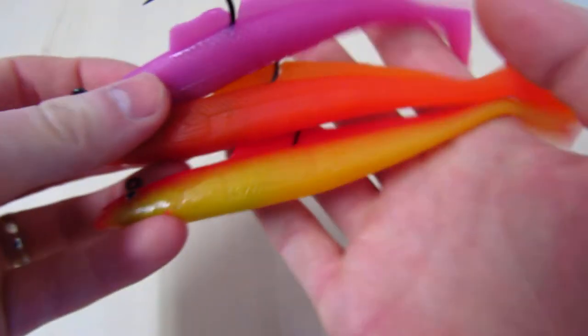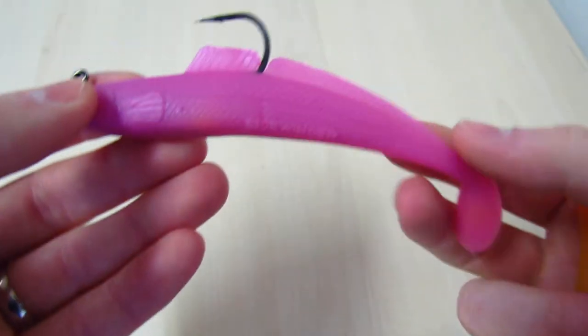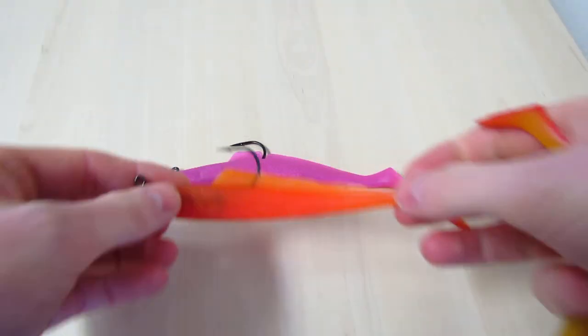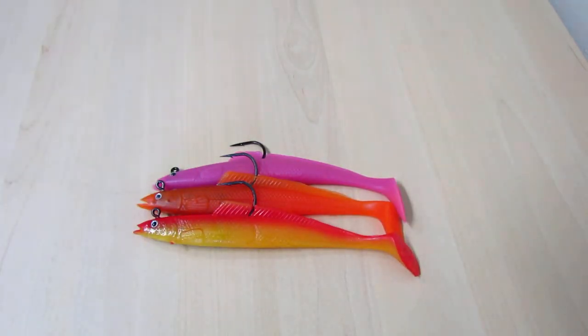First up is the Sidewinder Sand Eel Cod Squad. It's three in a packet of six inch sand eels and three different colours in the packet. First up we have the bright pink, one bright orange, and obviously everyone's favourite for cod, the rhubarb and custard. £5.40 a packet, three in a packet, should go well.